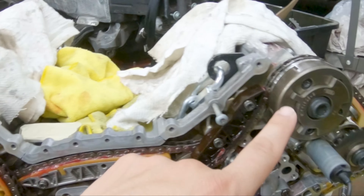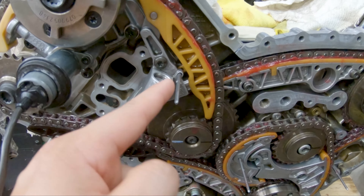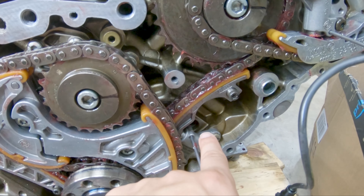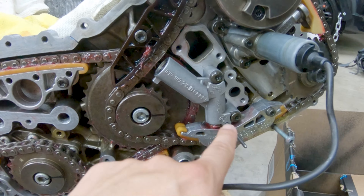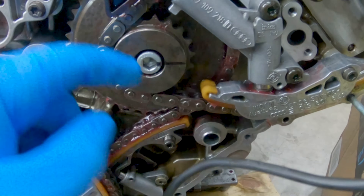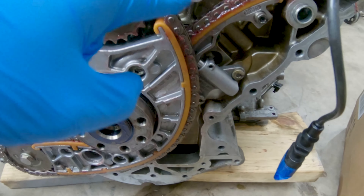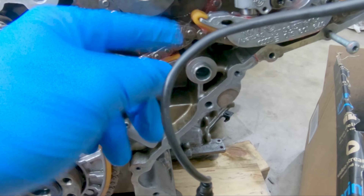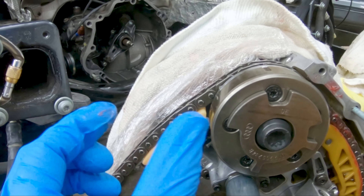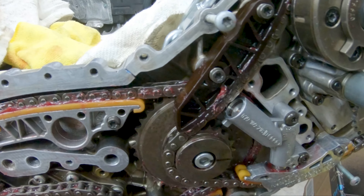Now that all the timing components have been installed and torqued down — with the exception of the four final bolts — it's a good time to remove the dowel pins. There are four pins: one holding this tensioner, a second one here, a third one back here, and the fourth one here. With the pins removed, all the chains are now in tension — there should be no chains with too much slack. Go through all the chains and make sure there's no binding and no chain folded up on itself. Everything looks good and I'm ready to do the timing.